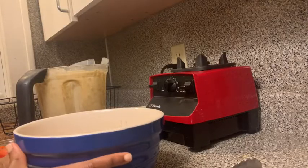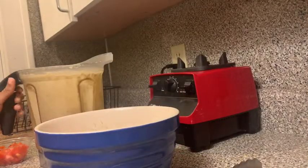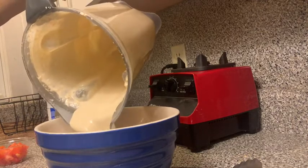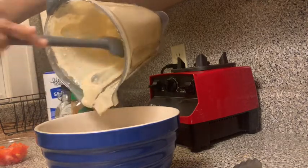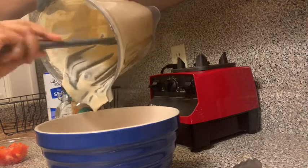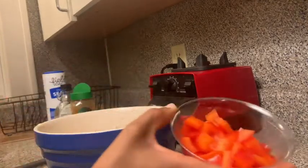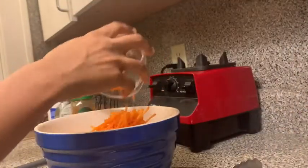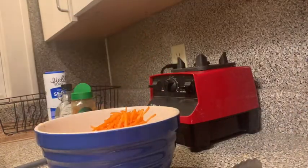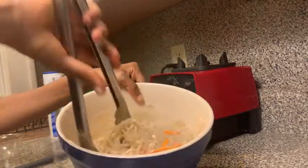Right now I'm mixing the kelp noodles with the vegetables — just peppers and shredded carrots — and then the curry cashew sauce. The one that I used was pretty spicy. It's real simple and easy. I normally like to add broccoli to mine, and I also add green onions sometimes, but I didn't put those in this one.